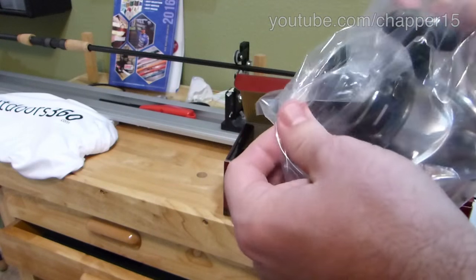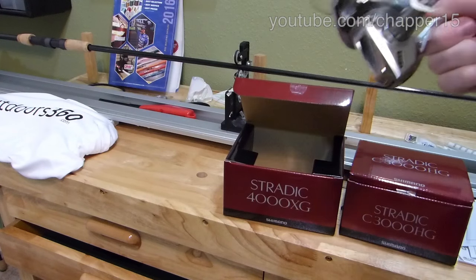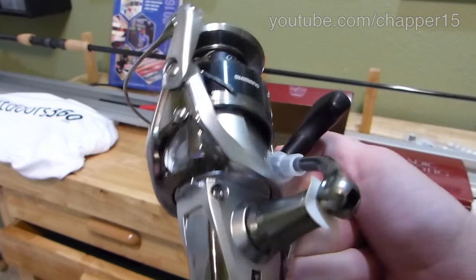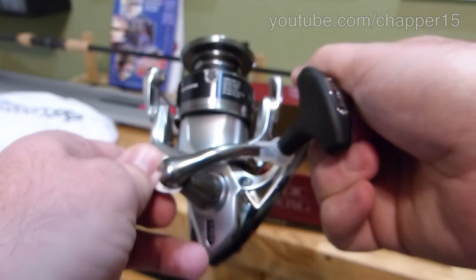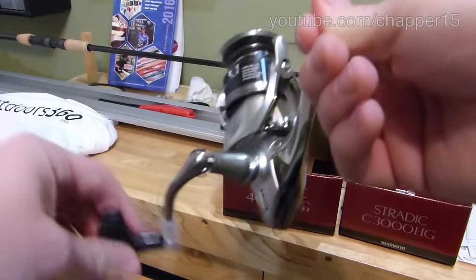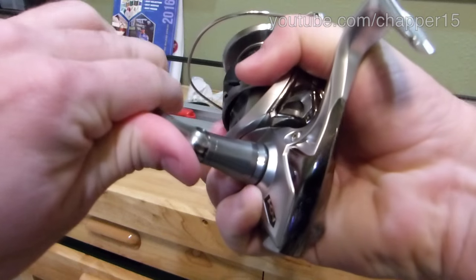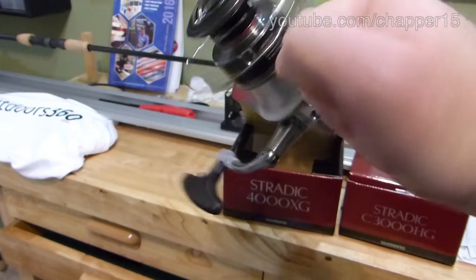Remove the package. First thing first, remove that little guy — also trash now. Let's get it tight. I like to give it a quarter turn holding everything, lock it in place. And that is smooth.